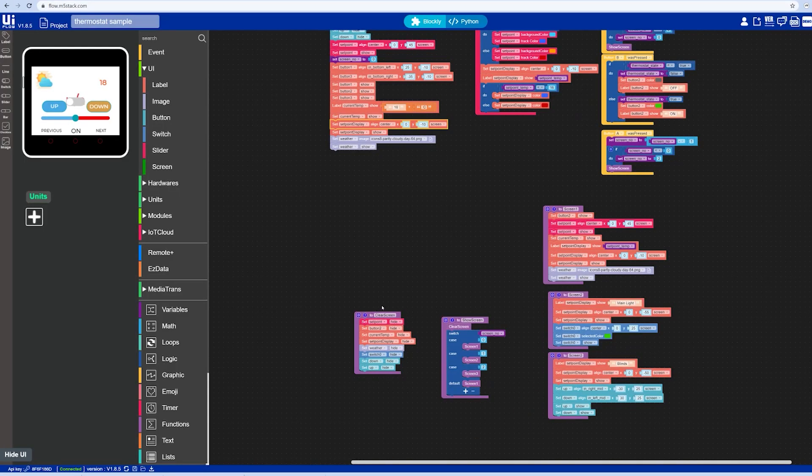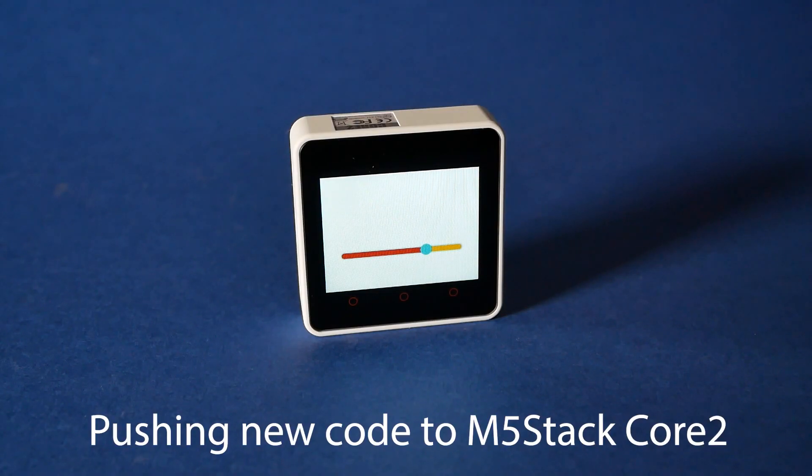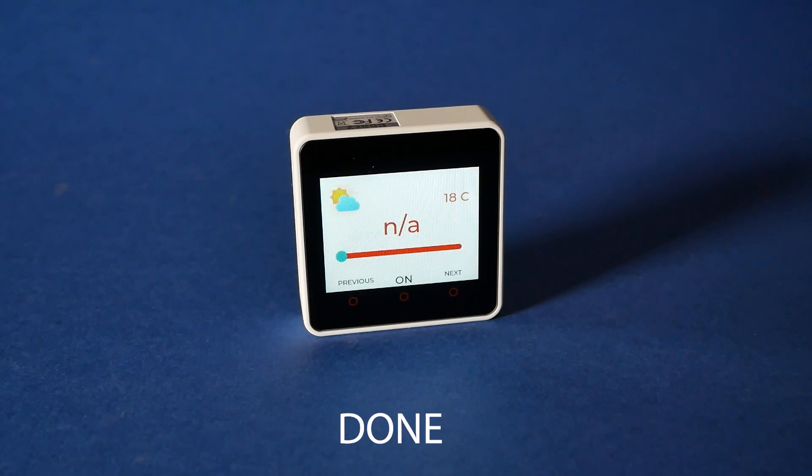But what I really love about these devices is the ability to use UIFlow. UIFlow is a web-based programming development environment which you can use with any M5Stack device. You won't need any wires because this works on a battery, and all updates will be pushed over the air, which makes the programming seem like magic.